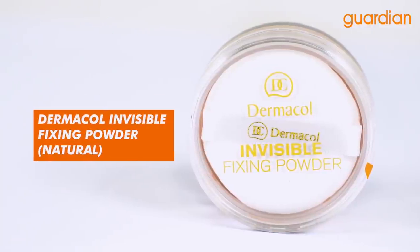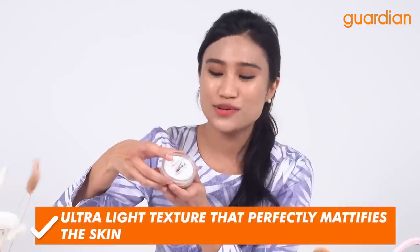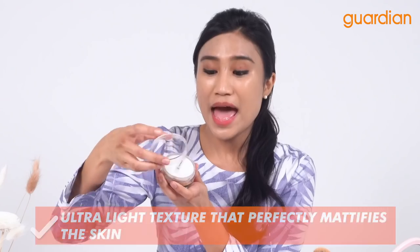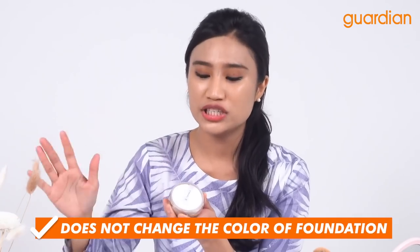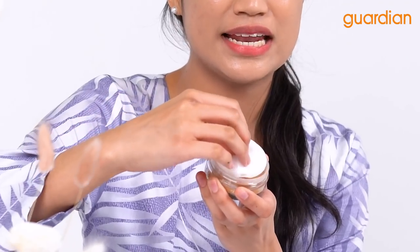I'm back and I've gotten my face covered with Dermacal Makeup Cover. Next, we are going to set our face with the Dermacal Invisible Fixing Powder. This powder is infused with a light texture to help mattify the face, and what I love about it is that no matter what foundation color you have underneath, it will not shift your foundation color because this is an invisible fixing powder.